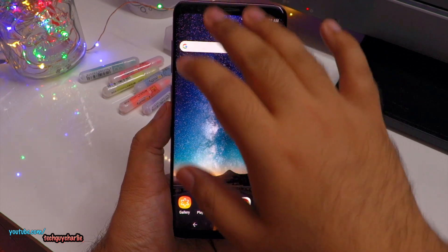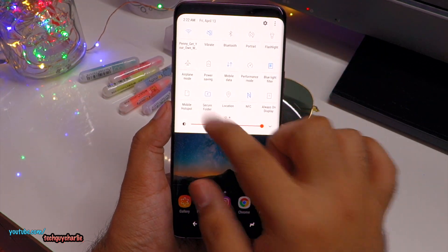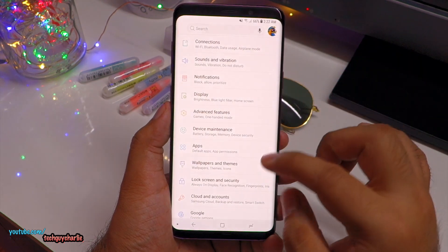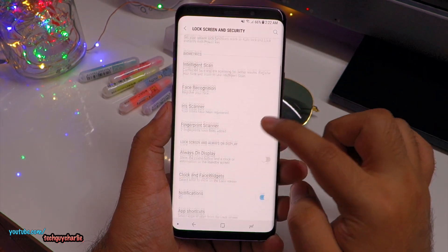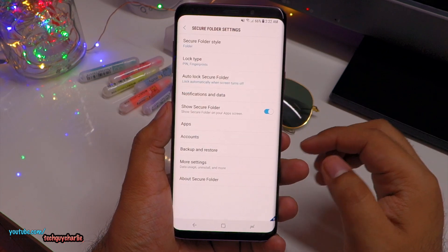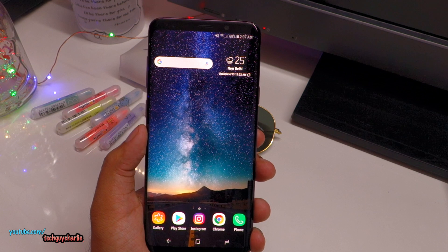To enable Secure Folder, you can drop down your notification bar and tap on the button that says Secure Folder. Alternatively, you can go to Settings, tap on Lock Screen and Security, scroll down, locate Secure Folder, and just turn it on.